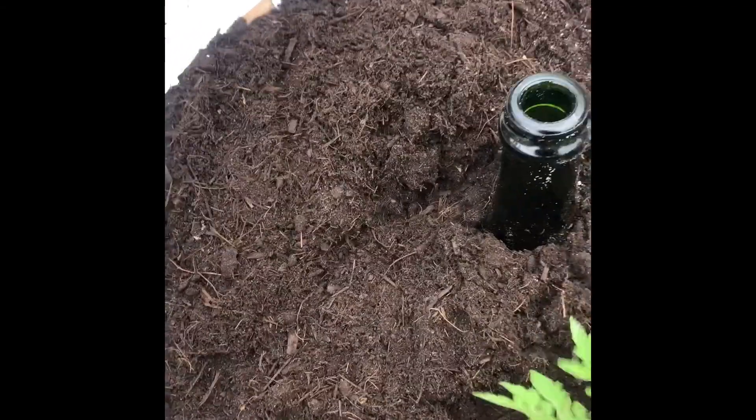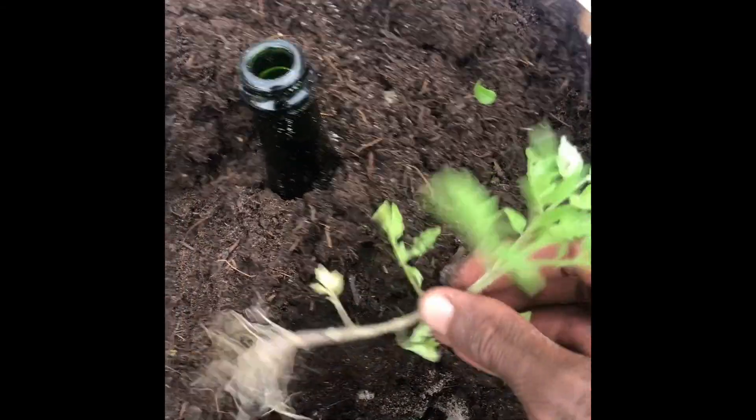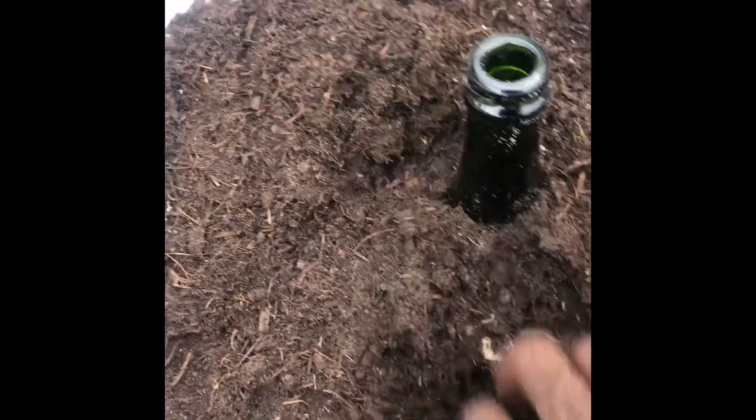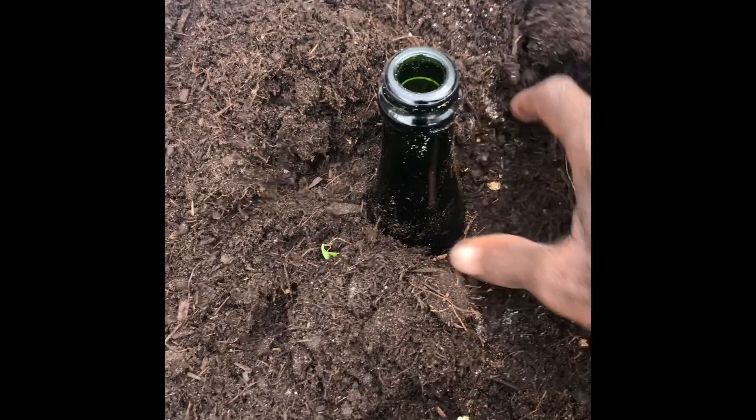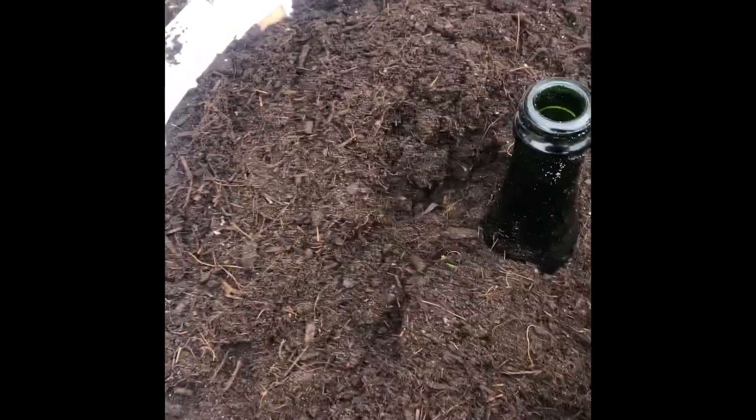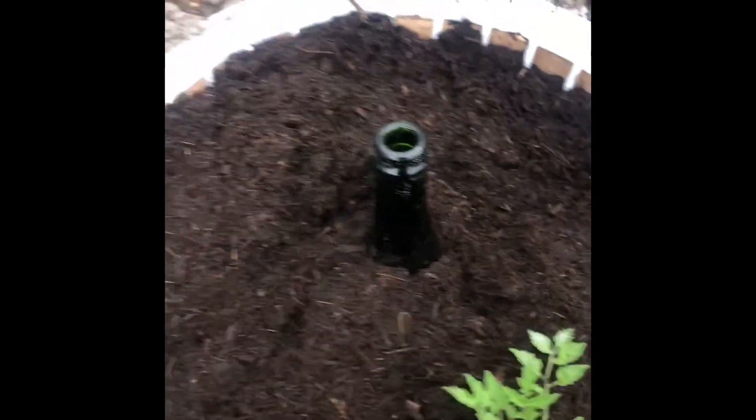I'll probably rip some off later and transplant to make more, but I'll wait till the plant gets a little bigger before I change the leaves. Right now I'm just going to put it inside the soil. They say it's best for a tomato plant to go sideways, so I'm going to try that — bury it sideways so it sits maybe over here to allow it to grow sideways. There we go — very nice. The leaves are a little covered but I think that's okay.